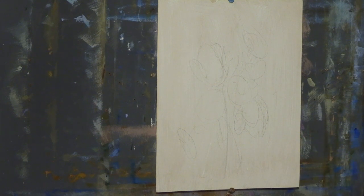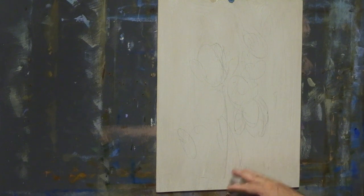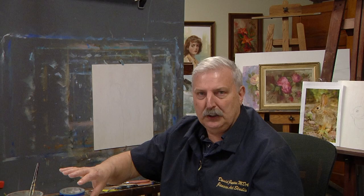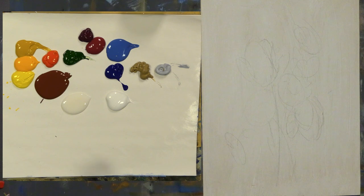I think this will be a fun composition. It's just a board, and I gave it a coat of white. My colors are spread out here — I'll put a list of all the colors I use in the video description, where you'll also find links to a lot of other stuff. All right, let's just go have some fun.